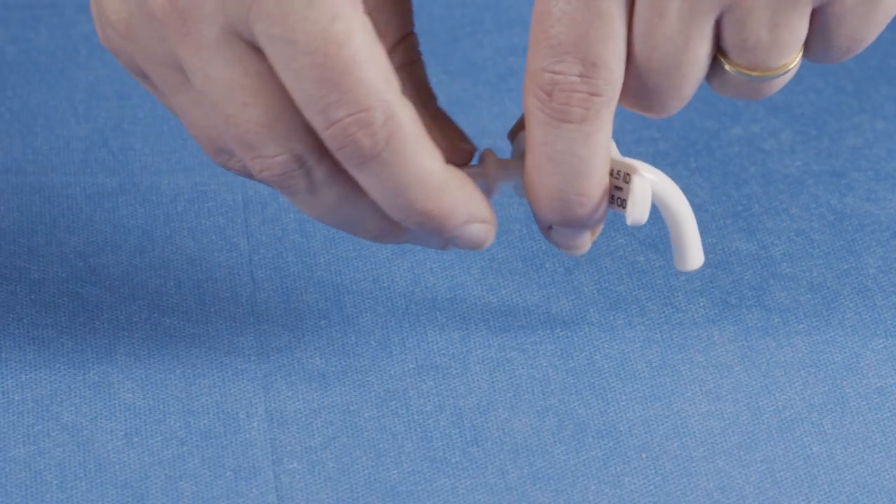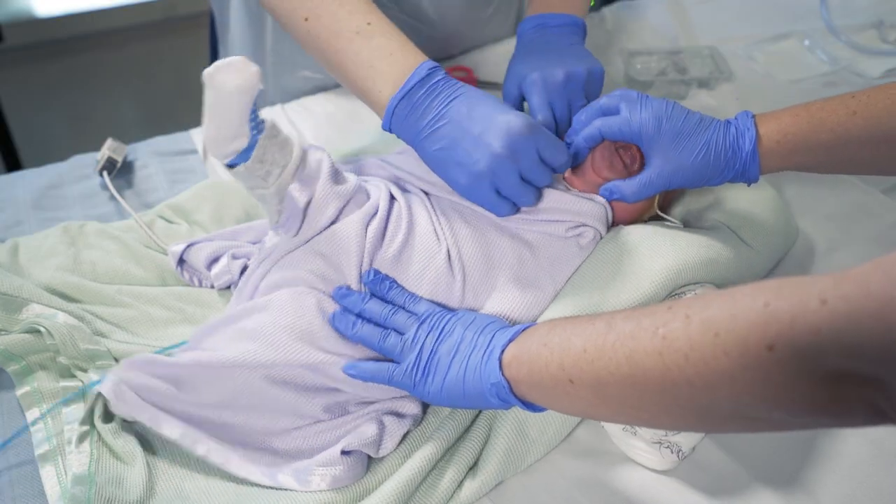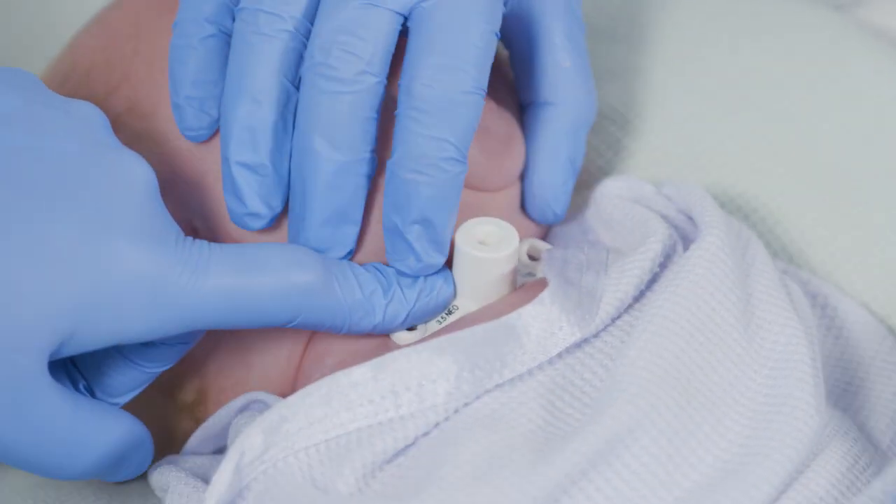All the tracheostomy tubes that we use for children have an introducer. That's basically there to support the tube while you're inserting it — it's just to give it some shape. Then as soon as the tube's in place, you have to remove the introducer to allow the child to breathe.